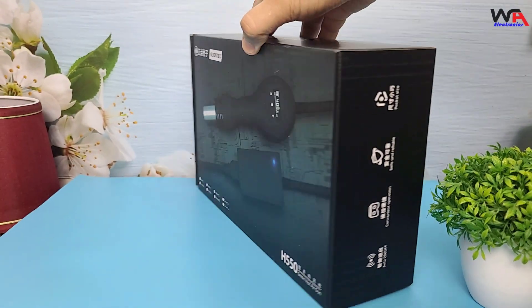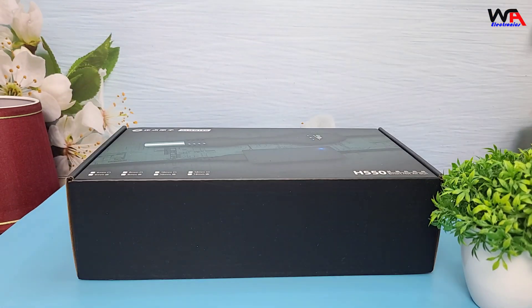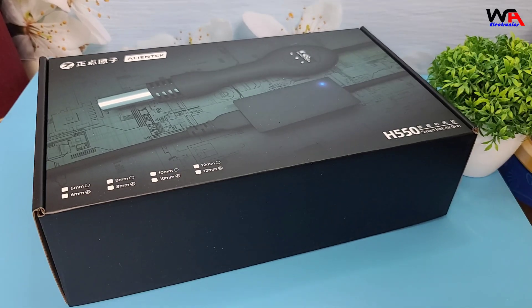Alright, let's start with the unboxing. The AlienTech H550 comes in a sleek, sturdy box. On the front, we have an image of the hot air gun and some key features listed. Let's unbox it and see what's inside.